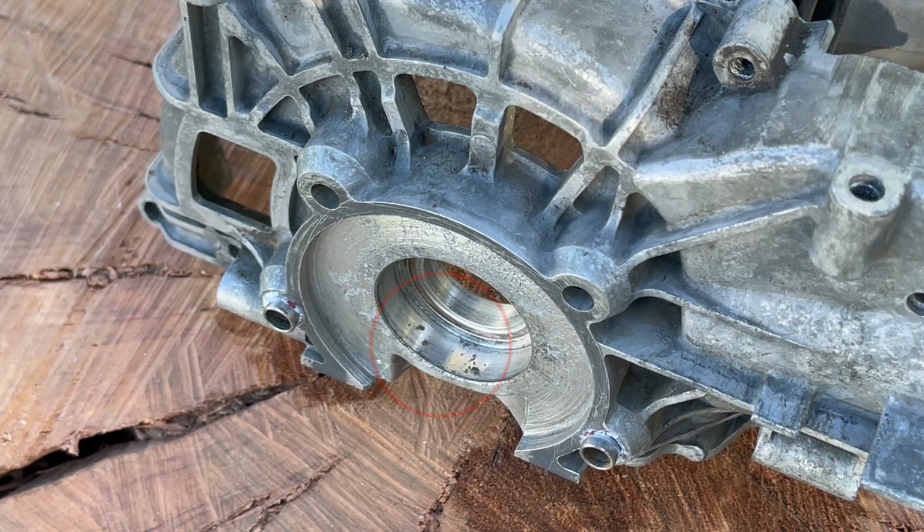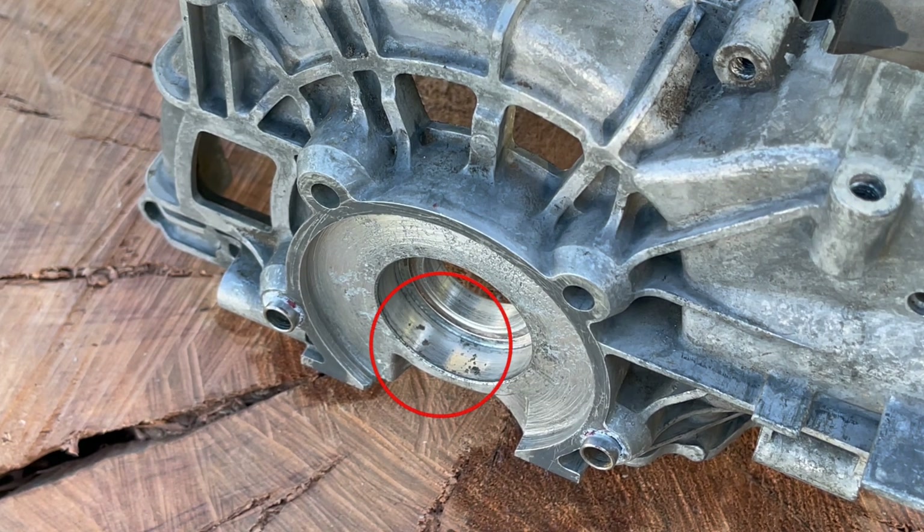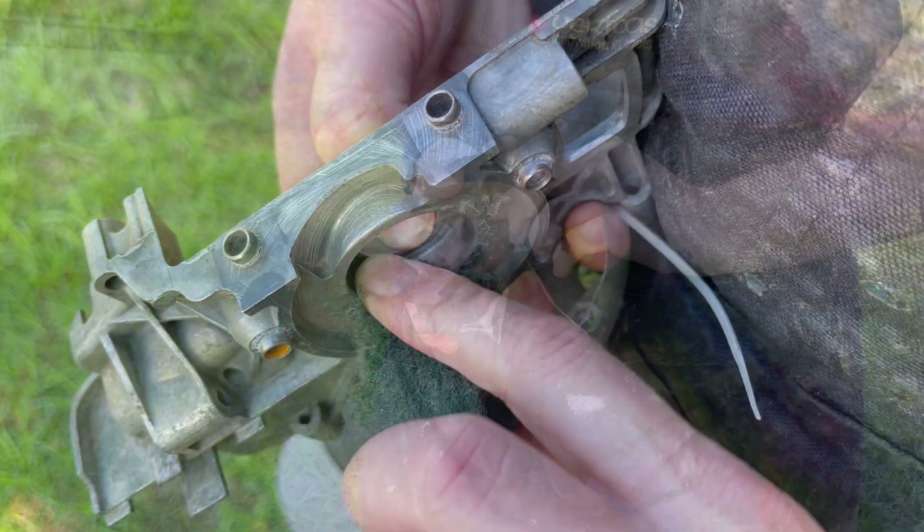The first step is to ensure that there's no dirt, debris, or corrosion in that bearing pocket. Often all that's needed, if there is, is just a piece of Scotch-Brite to gently clean that out.